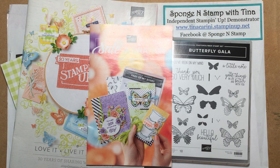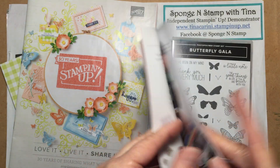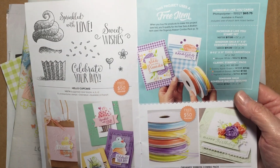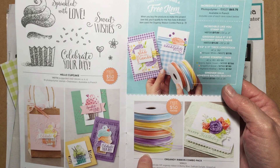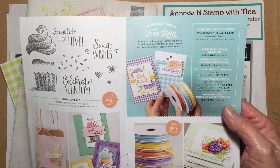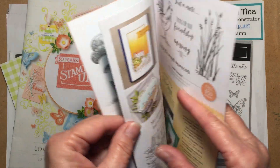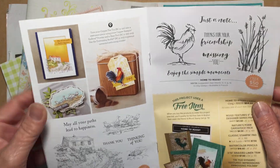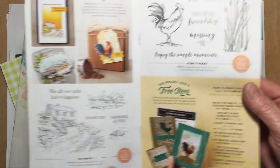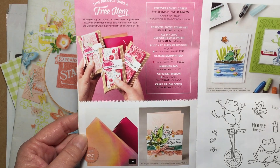For every $50 that you spend you get to choose an item from this brochure. There are some really amazing cool items in here. There's stamp sets. You can choose an organdy ribbon combo pack which coordinates with the Gingham Gala — you get five colors, five yards each, and that's a lot of ribbon. Then there's some more stamp sets: By the Bay, Home to Roost. You can choose foil paper in Grapefruit Grove or Lovely Lipstick.